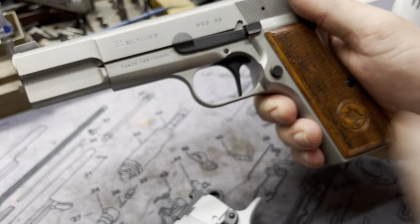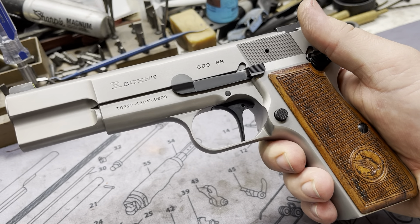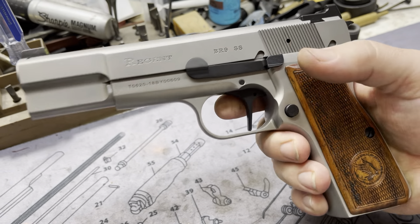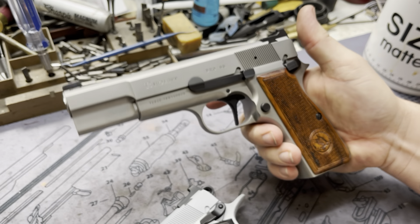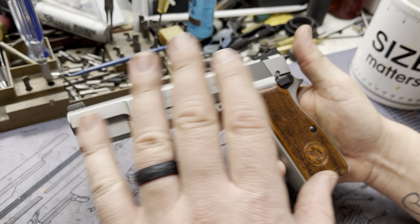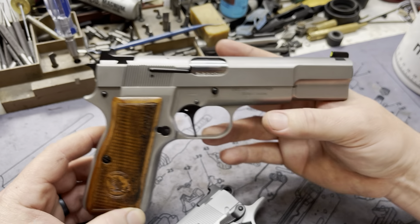We also do the classic trigger — that's a Browning Mark II trigger that we flatten and reprofile. So it gives you that nice flat purchase for those who like flat triggers. Pretty much everything else is the Regent factory equipment: the grips, the slide release, the safety, the magazine release, all that. So pretty much everything you need and none of what you don't.